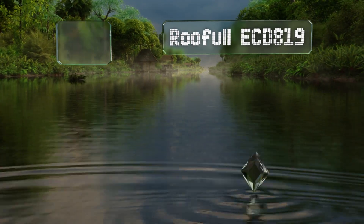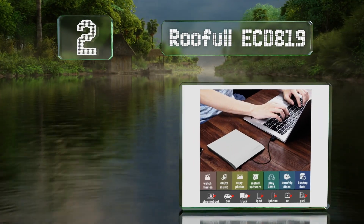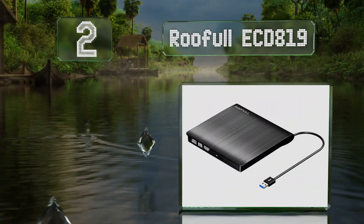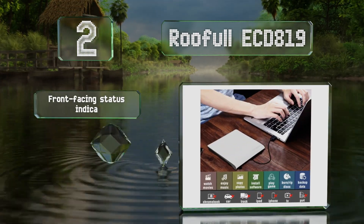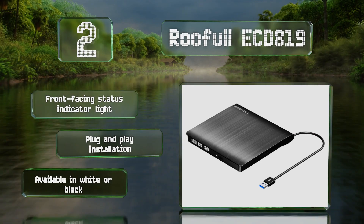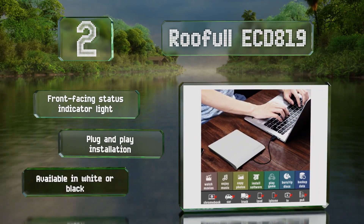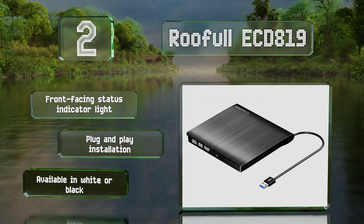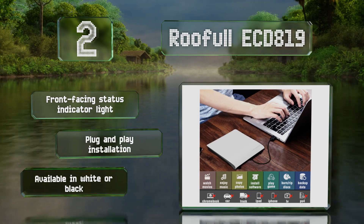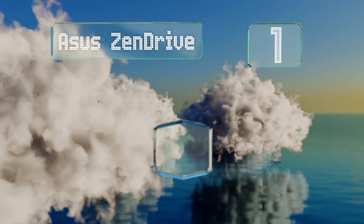At number two, designed to be plugged into USB 3.0 jacks, the Rueful ECD-819 offers fast data transfer speeds yet is still backwards compatible with 1.0 and 2.0 ports so you can connect it to older computers too. Conveniently, it features a storage slot for its attached cable, it's equipped with a front-facing status indicator light, and boasts a plug and play installation. It's available in white or black.